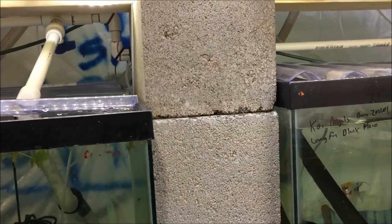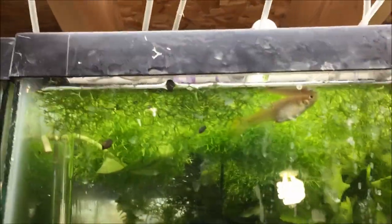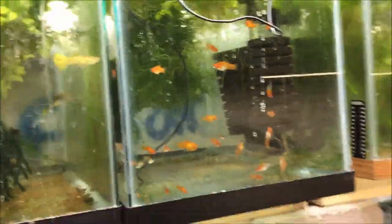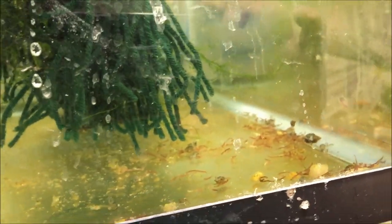That fish concerns me — I think she'll be dead tomorrow. I did see her swim a little bit but she looks really bad. It looks like she's got something coming out of her — pine coning, a parasite, or I don't know. Anyway, we've treated the tanks and will repeat the process.